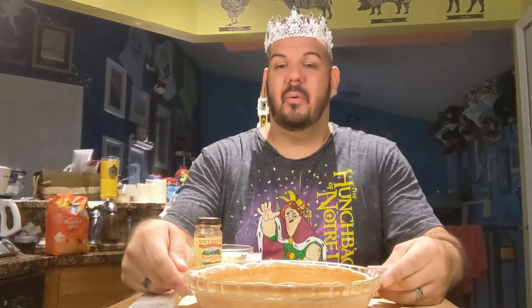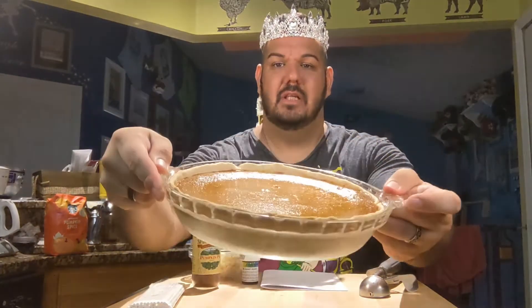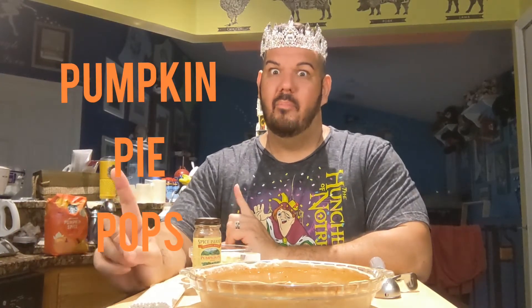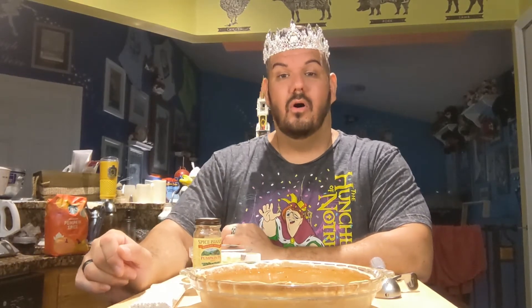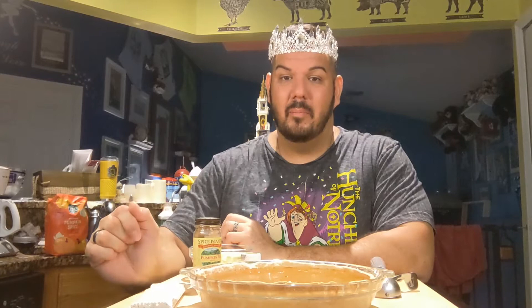So the other day I decided to make a pumpkin pie. Just look at that — delicious. What would you do if I told you you could take an ordinary pumpkin pie and turn it into another fun dessert? I'm going to show you today how to make pumpkin pie pops. You know the cake pops you see them everywhere in every flavor, decorated really cute, and they're just fun for parties or just because. Well you can do that with a pumpkin pie.